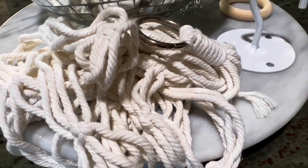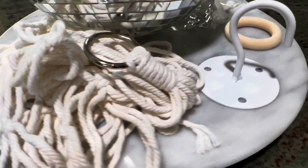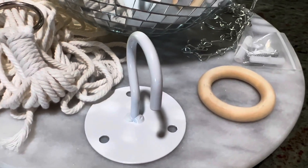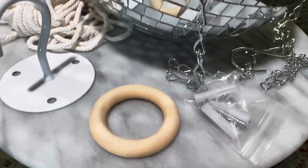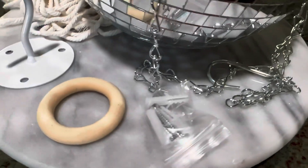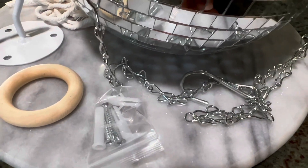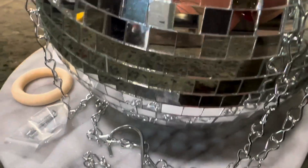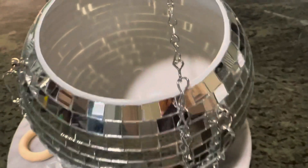It includes a hook, the anchors that you need to put the hook into your ceiling, and also a small ring because, as you can see, it's a ball, so it's a little difficult to plant. So you use the small ring on the counter, and it holds the ball steady while you put your dirt and your plant into it.